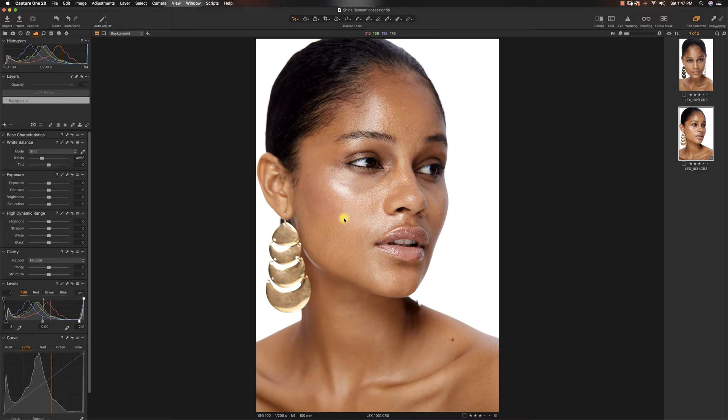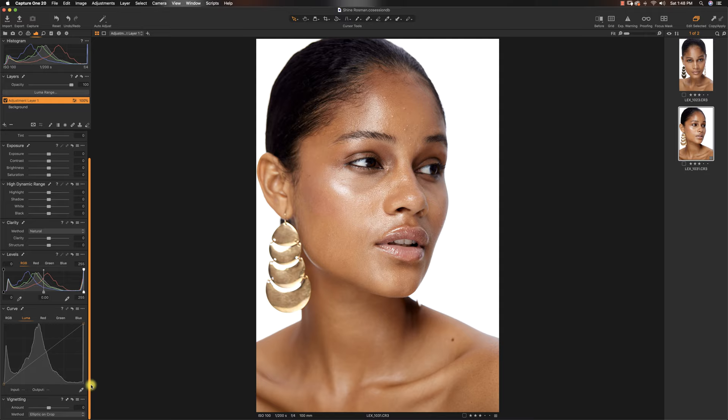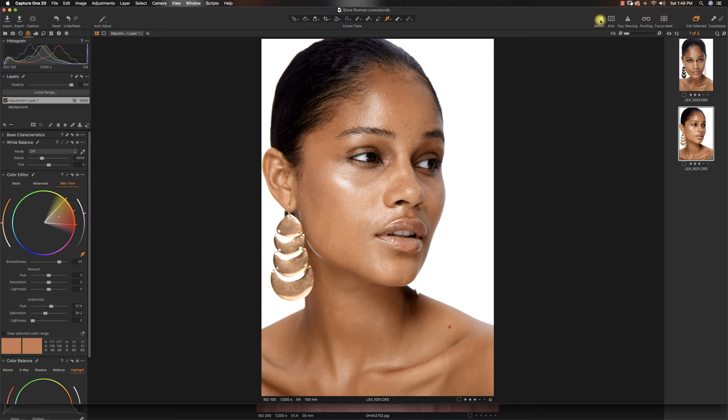So right now I'm just going to pull in my levels — dragging in my whites while making sure I'm checking my exposure so her skin is not blown out. This looks really good. The next thing I want to do is match the skin color. I'll do this on another layer, so I'll hold and open a field adjustment layer. I'm going to go to the color editor, then go to skin tone, pick one part of the skin tone I want everywhere to look like, and mess around with the uniformity.